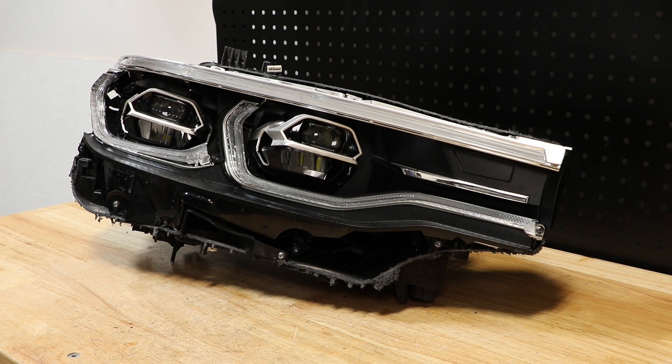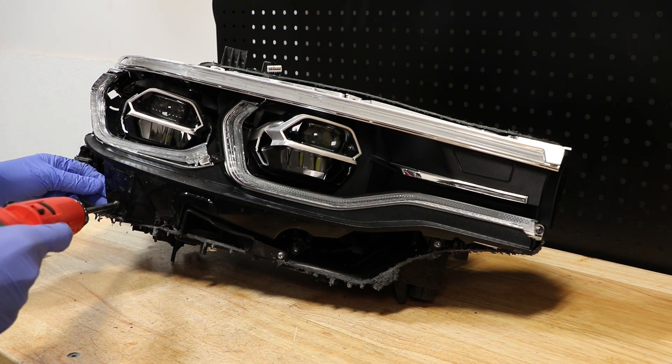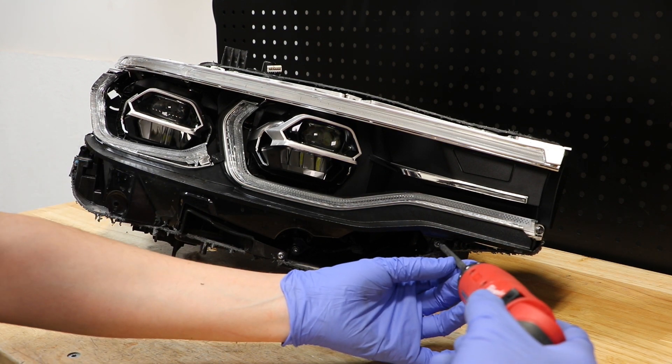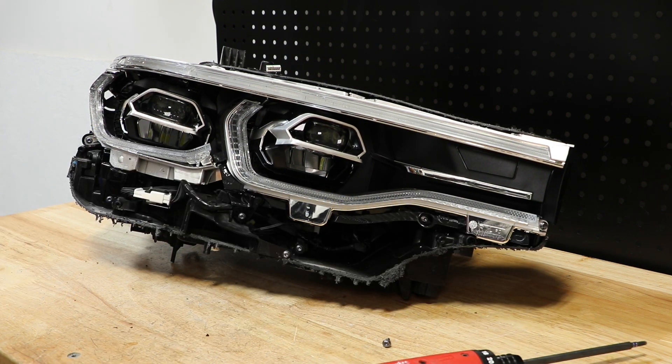I will begin by removing the T20 screws holding on the lower black bezel. Next, I will remove the T20 screws holding on the upper LED light bar.